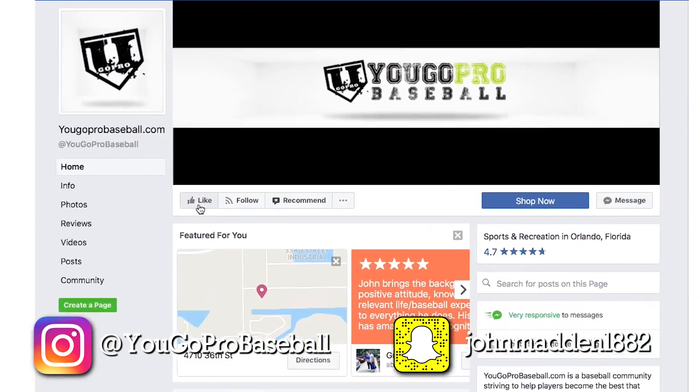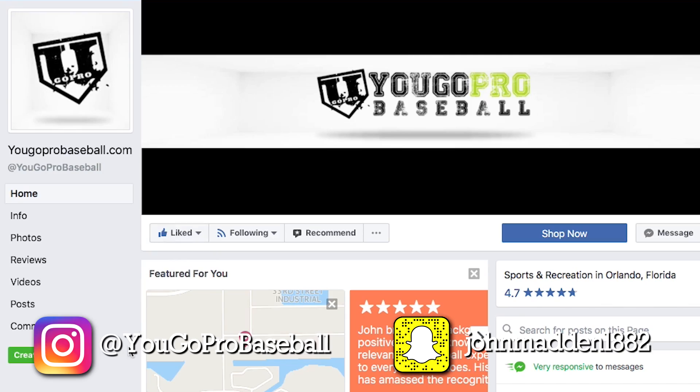Thank you so much for watching and for the great question — I hope your season is going well. If you're watching on Facebook, click that like button on the YouGoPro Baseball page so you don't miss more videos. If you're on YouTube, click the logo to subscribe and make sure notifications are on. Then go watch my most recent video — it's a banger.